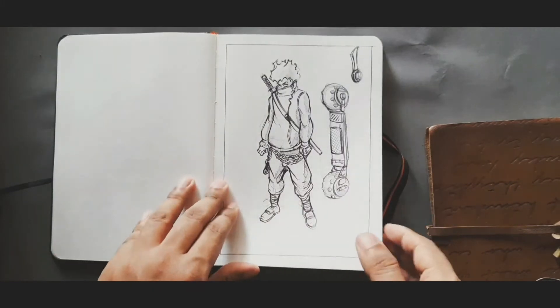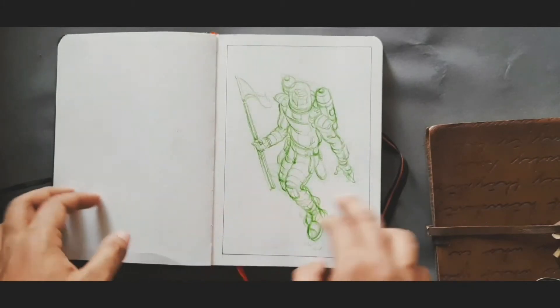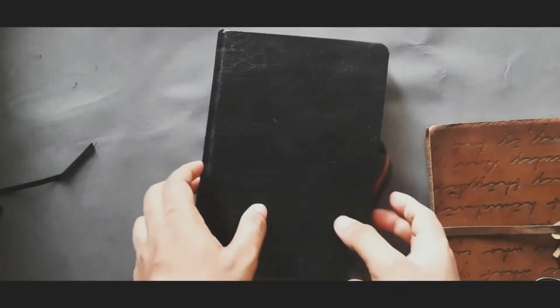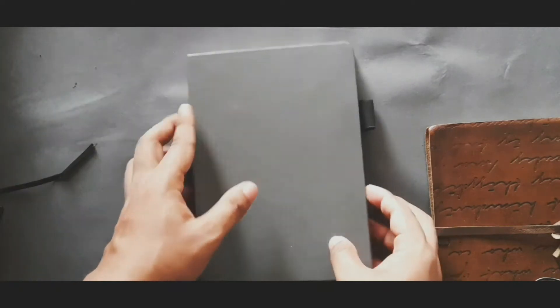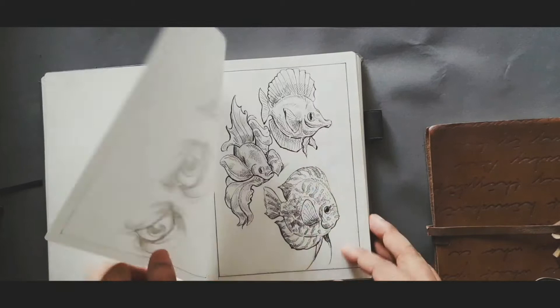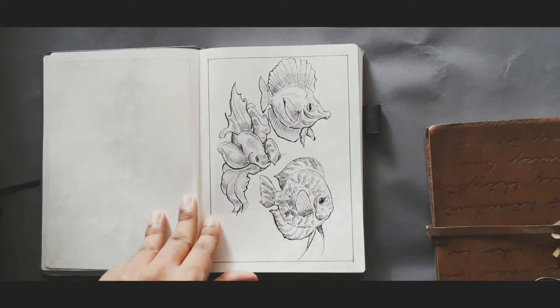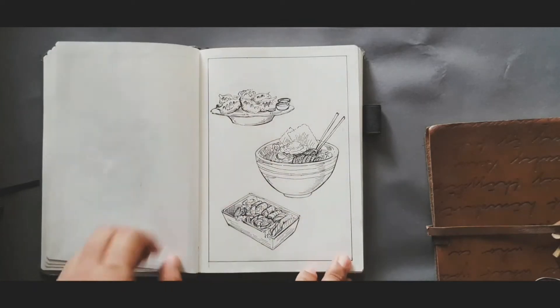This is my comic book character. The last couple of drawings I didn't post anywhere because I felt like they were more personal than finished Instagram or YouTube drawings. This other book is 110 GSM and I use it for dip pen drawing. The paper is quite smooth, so it doesn't damage the nib.